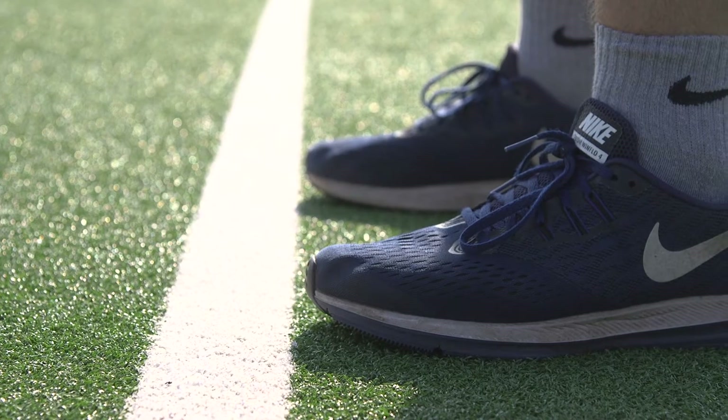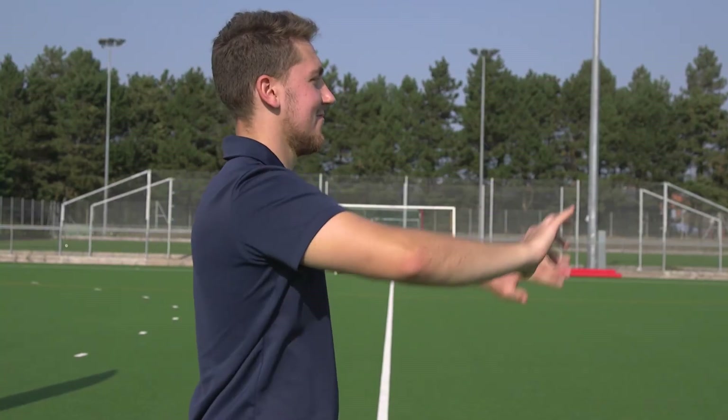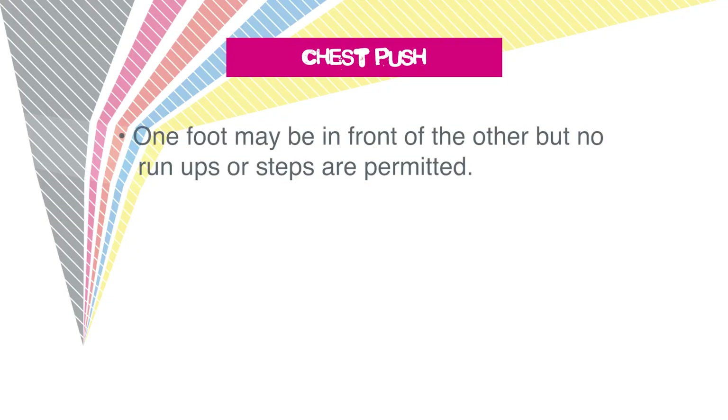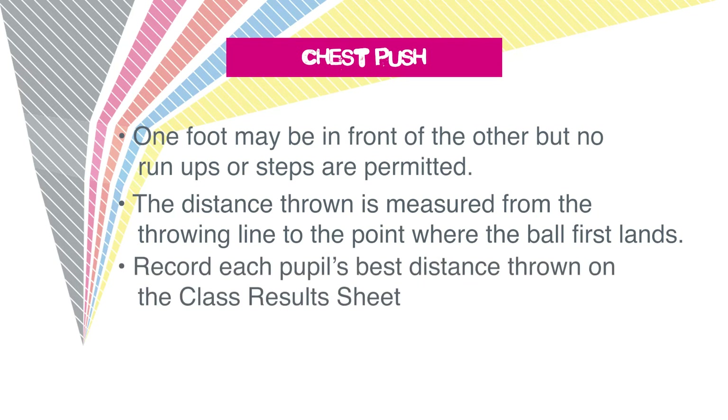Chest push. Start with both feet behind the line and throw the ball as far as you can, pushing it out from your chest. Both feet must remain on the floor at all times. One foot may be in front of the other, but no run-ups are allowed. The distance thrown is measured from the throwing line to the point where the ball first lands. You can record each pupil's best distance thrown on the class results form.